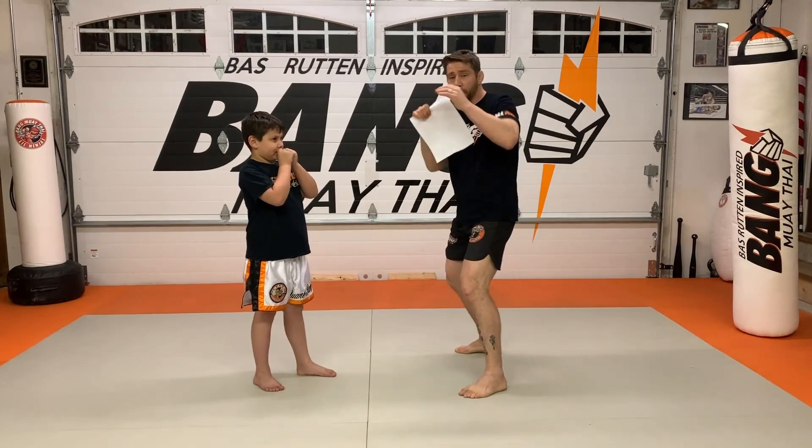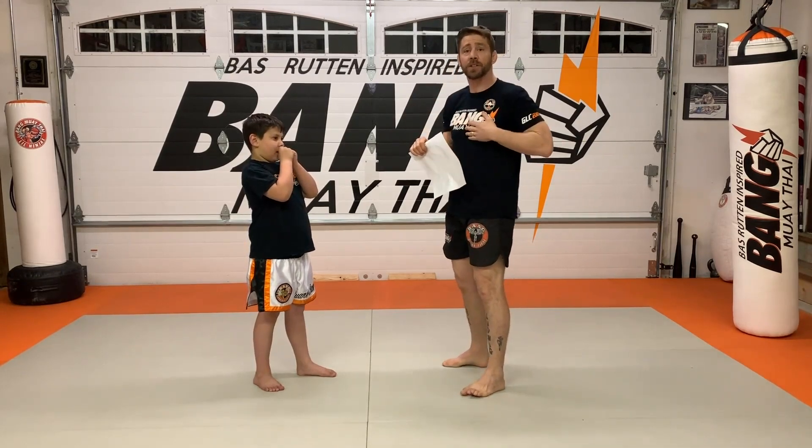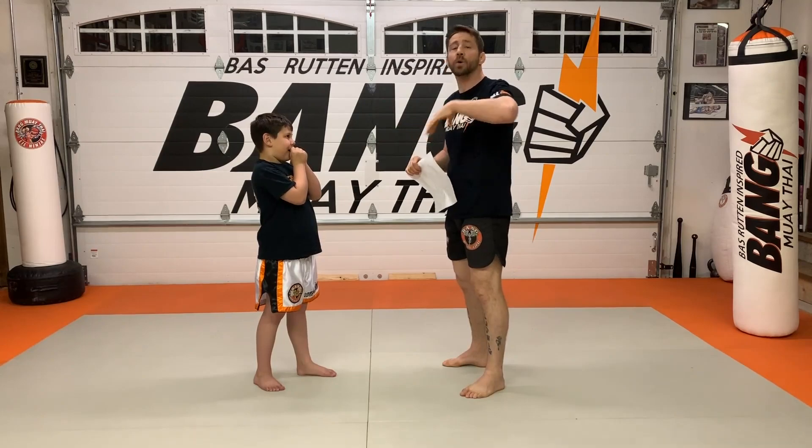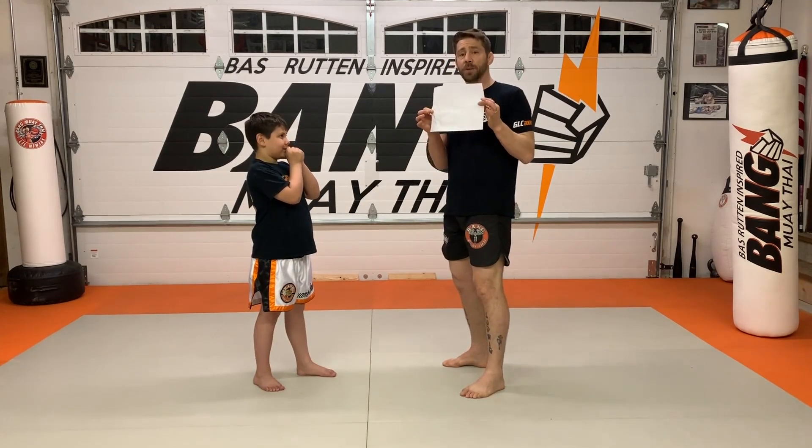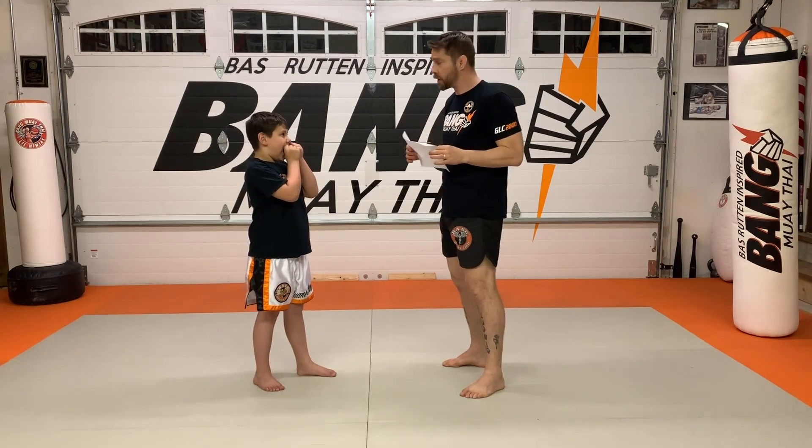When he came up to it, he punched the pieces of paper. He sent me a video today of what he used to do. I'm going to ask him to post that or to reshoot the video so you know exactly what I'm talking about. But instead of hanging it from the ceiling with a string, I'll just hold this for a little bit here.